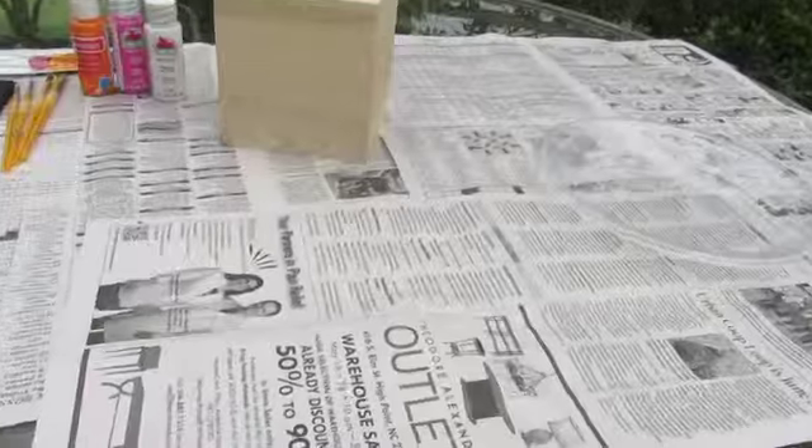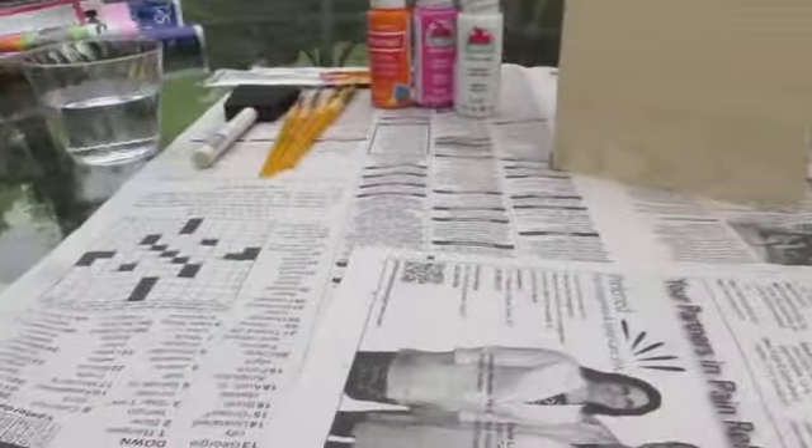You will also need water if you are using different colors. And you'll need a paper plate or plastic. And this is optional, but I use newspaper to cover my table so it doesn't get dirty.